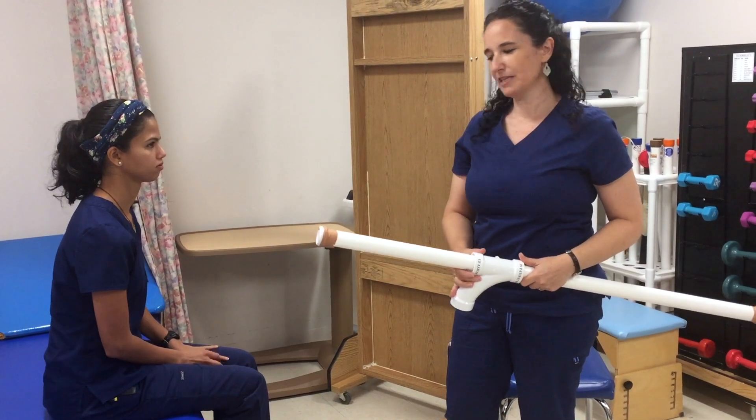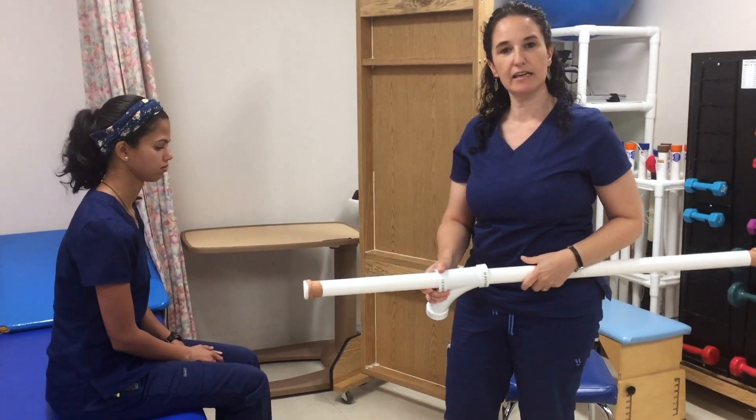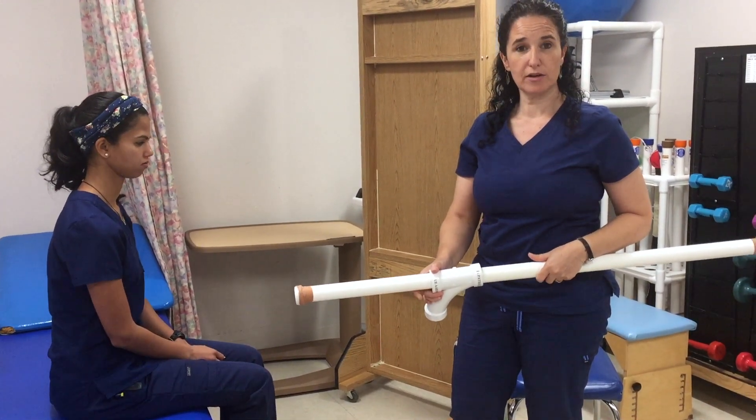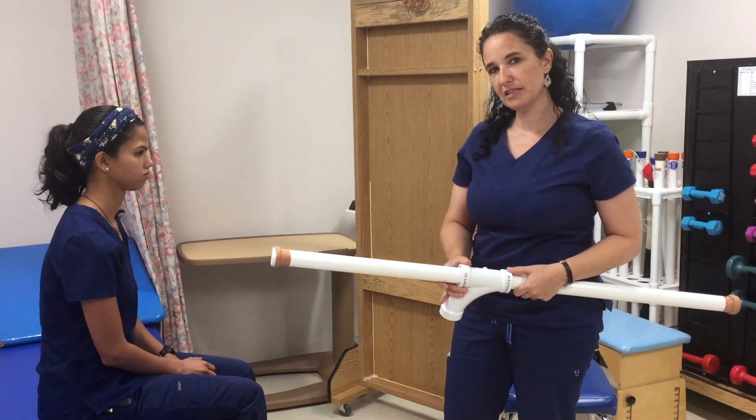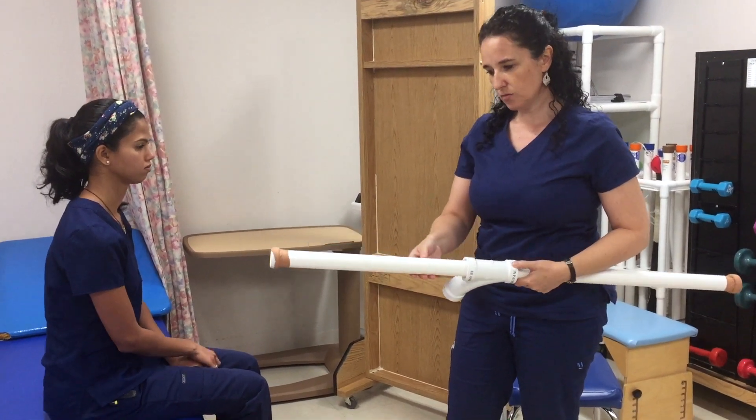So I have some interesting treatment ideas today. As you know from the evidence, early and intensive practice is very important when recovering from a stroke. So I have put together a couple of things that I think you'll find interesting.